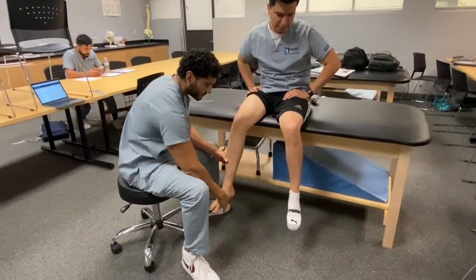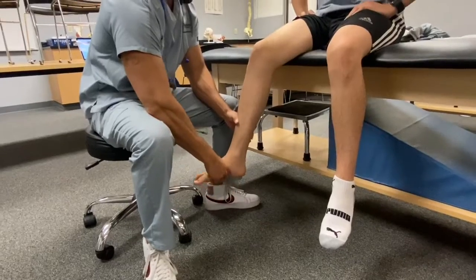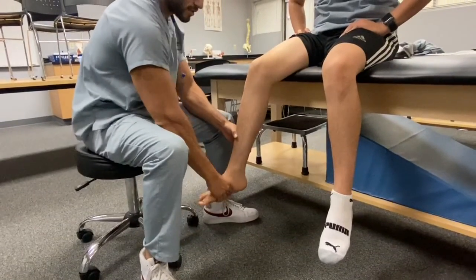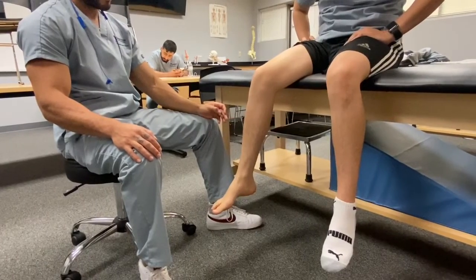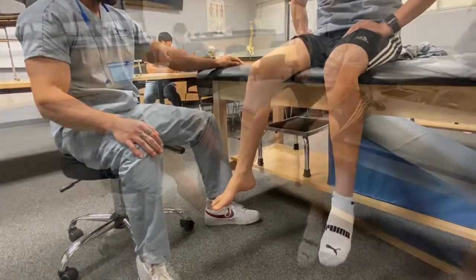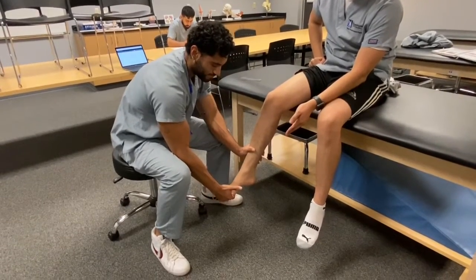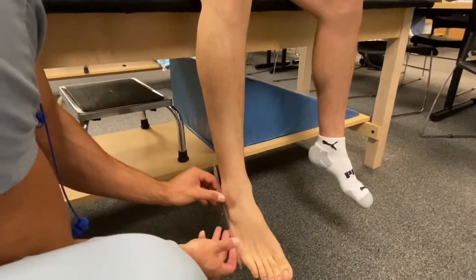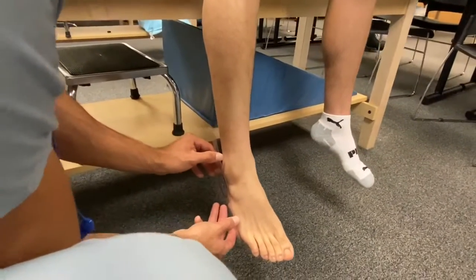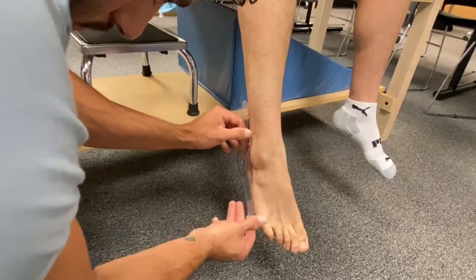The first thing I did was introduce myself as a student physical therapist assistant. Then I took the patient through active range of motion for plantar flexion, and then asked the patient to see if they could do the range of motion themselves. The next thing I did was a gross test on ankle plantar flexion, and then I did goniometer measurements for active range of motion for plantar flexion.